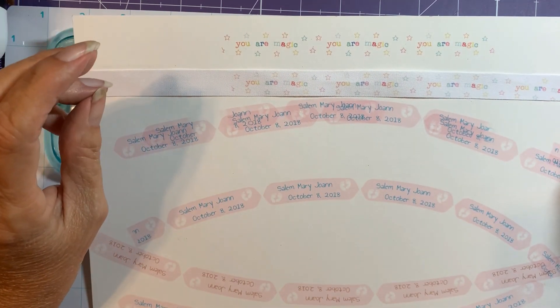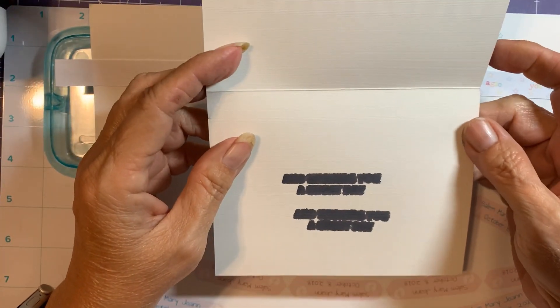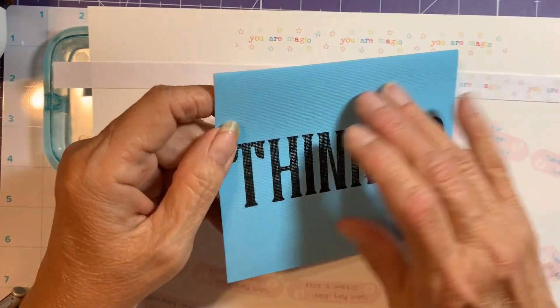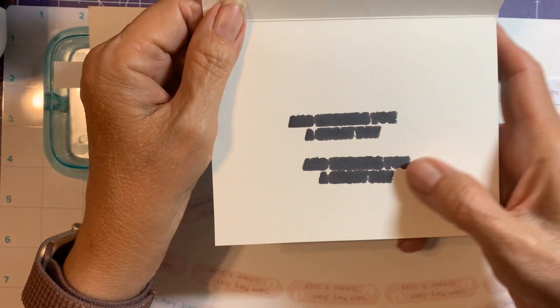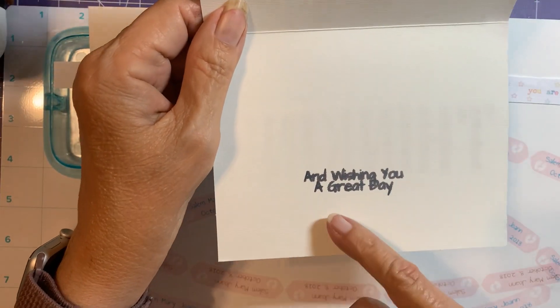I did have an issue when I was making cards for my seniors — I realized you should not use textured paper. This was textured cardstock from Michael's — cards and envelopes where the inside and outside have a texture. Because of the texture, the ink just bled. Even with a smaller font you could read it, but it still bled.